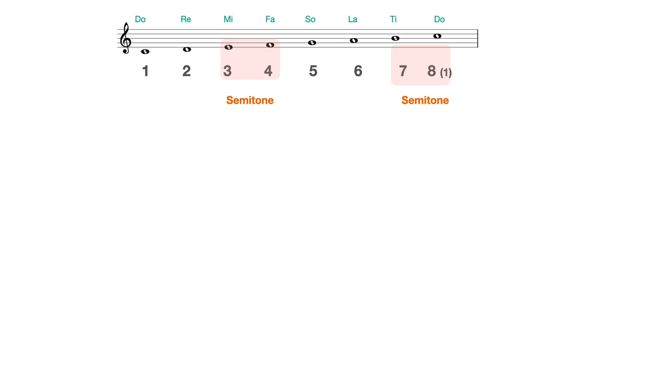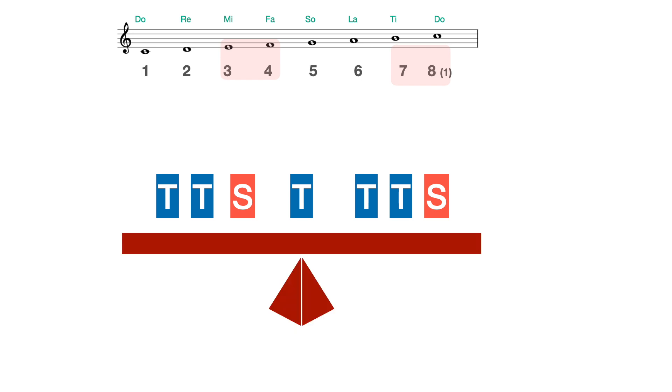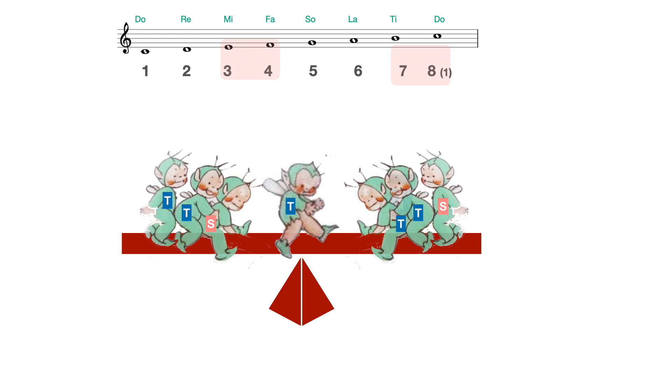An easy way of remembering the structure of a major scale is that the semitones arise at the 3rd and 4th degrees and 7th and 8th degrees ascending, and 8 and 7 and 4 and 3 descending. Another way of looking at it is tone, tone, semitone — with a tone in the middle — and tone, tone, semitone at the top, so it balances like a pair of scales or a seesaw with two tots on either side and one tot in the middle: tots to tots.